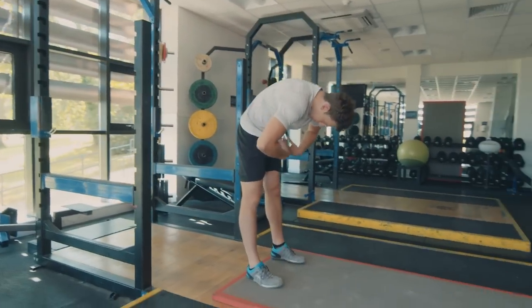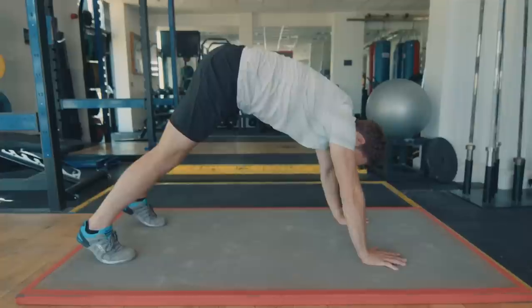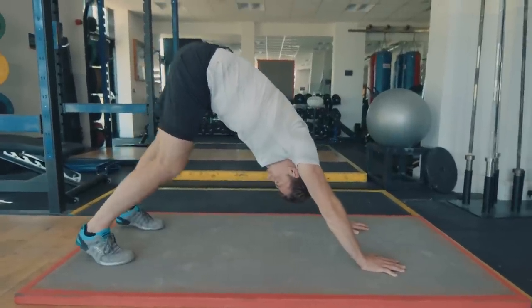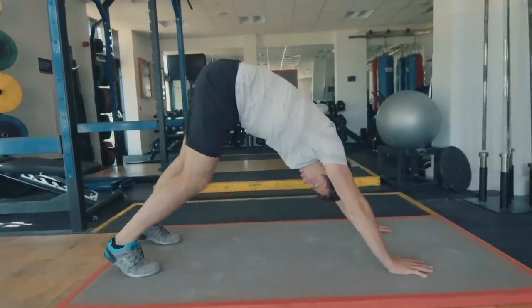Curve the spine all the way down, then drop back down into that downward facing dog — it's really good for opening up the chest. Just bend side to side, stretch out those calves. Big deep breaths.